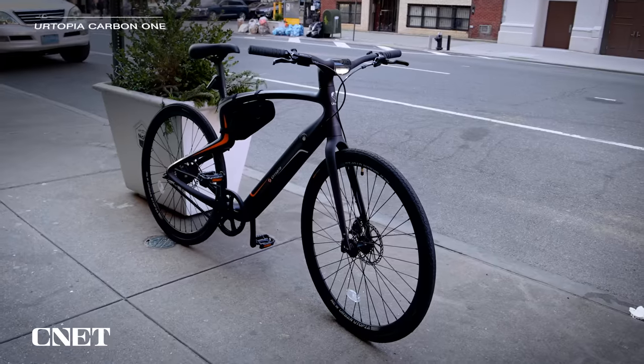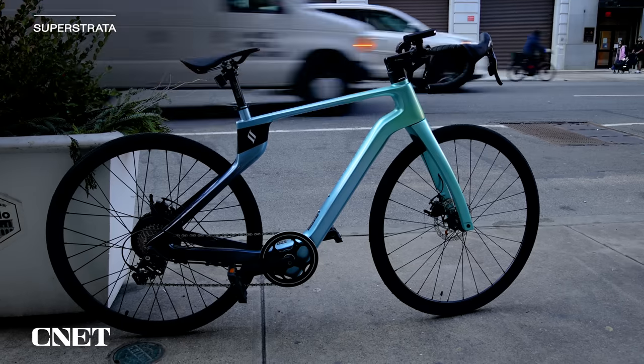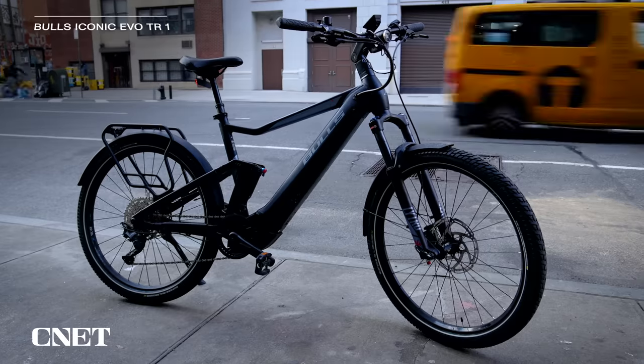We love e-bikes here at CNET, and right now we're going to share three bikes that we really like this year: the Urtopia, which is short for Urban Utopia, the Superstrata, and the Bulls Iconic Evo TR1. So here we go.